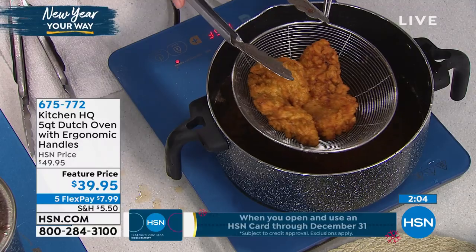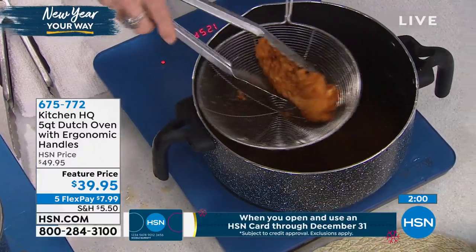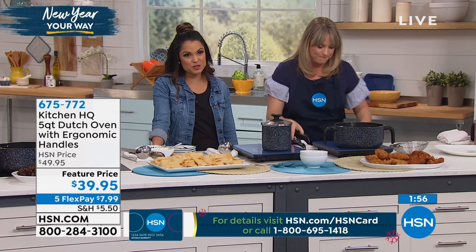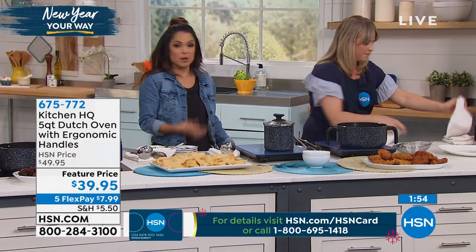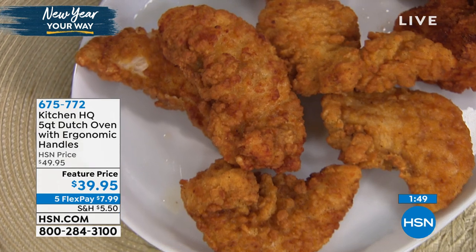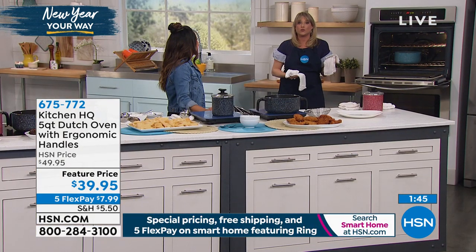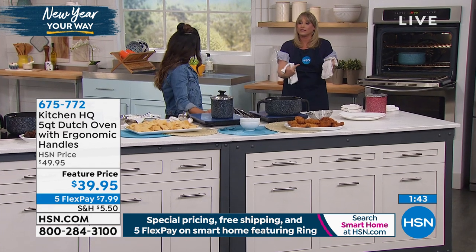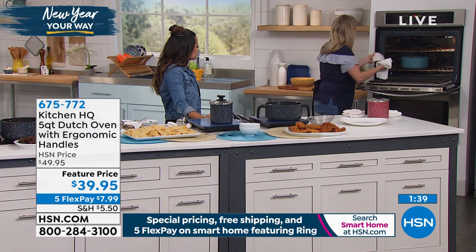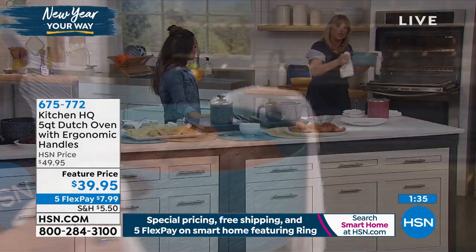At the end of the day, it's very versatile. Price per use will be pennies — it's a great investment. This could be every single day for you, no matter what. Even just basic pastas — I eat pasta three out of seven nights a week. Whether you're doing traditional pasta or a zucchini noodle pasta where you just add a little olive oil, simmer and sauté it, you can do that right inside. And it's oven safe to 350 degrees, including the lid.